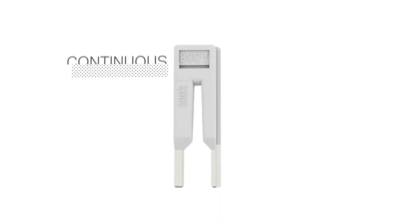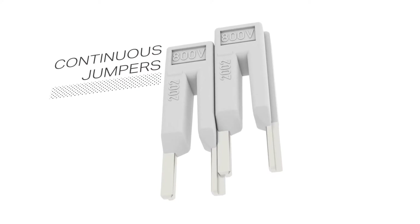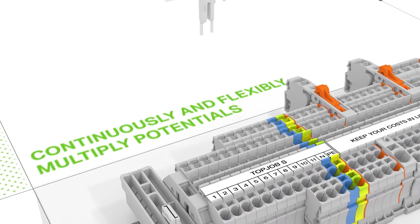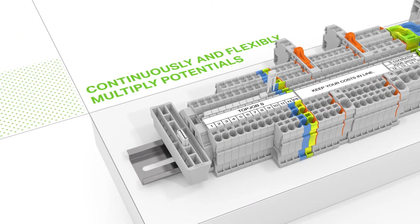Continuous jumpers readily connect an endless number of terminal blocks to each other via a single jumper slot. Each jumper contact only needs half a jumper slot, allowing the user to add an endless number of jumpers.